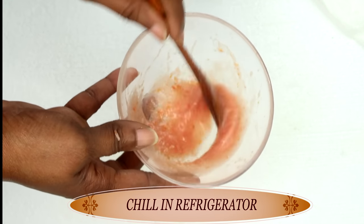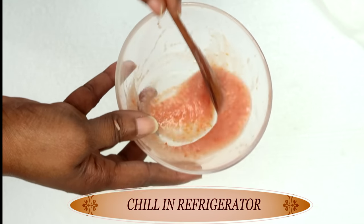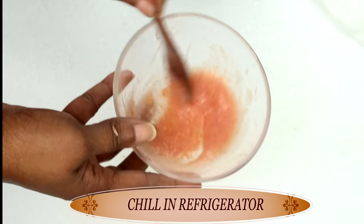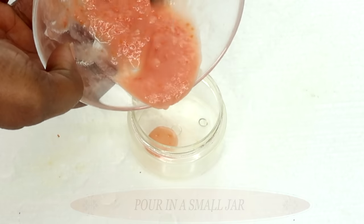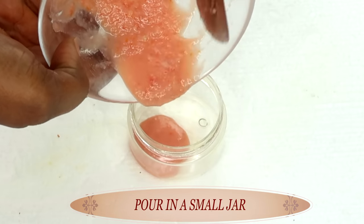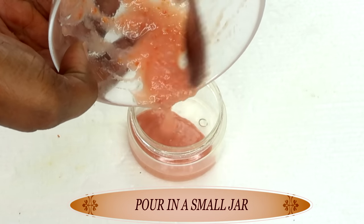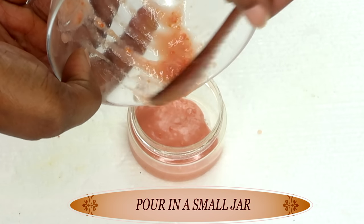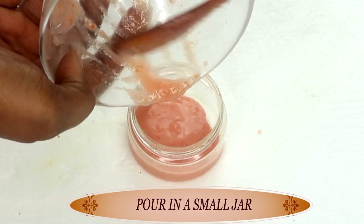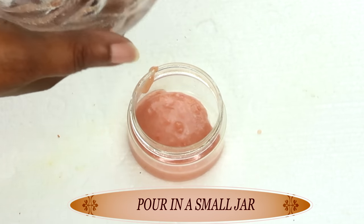Once this is fully mixed, we are going to put it in the refrigerator to chill for about an hour or so — this works really well cold. Let's pour this into a small storage container. Make sure your storage jar is thoroughly clean and sterilized, then place this in the refrigerator. After about an hour or so, this is ready to use.